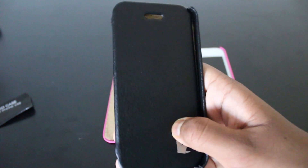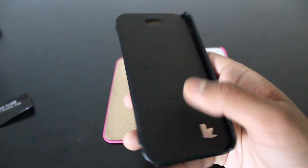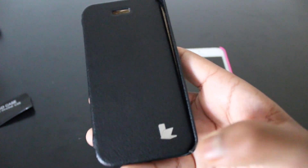At the front you can see that it's made out of leather — all of it's made out of leather. You can see some very simple design. Here you have a Jison Case logo which looks like a phone and laptop together. To you it might look like a bird right here, but it's actually a phone and a laptop together, which is quite a nice logo.